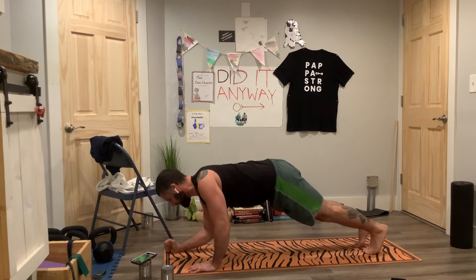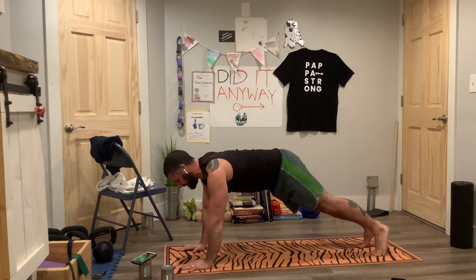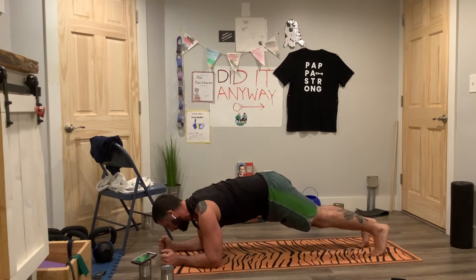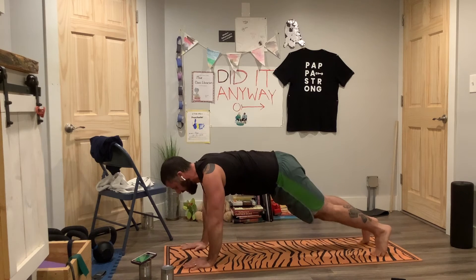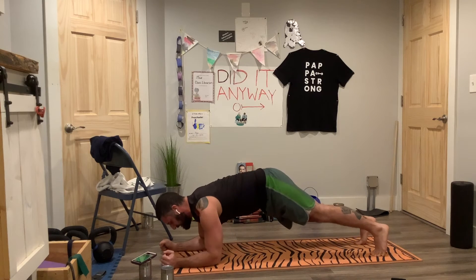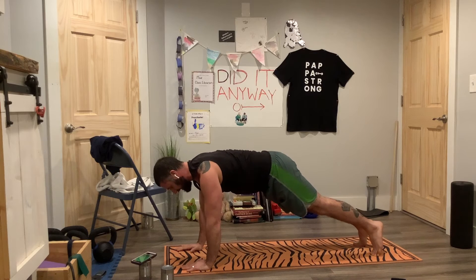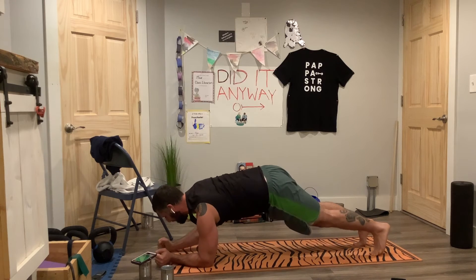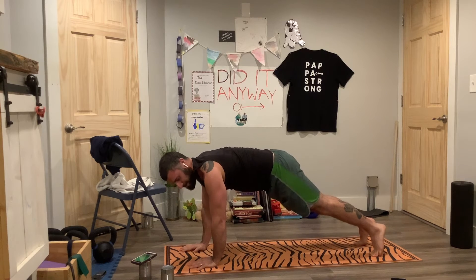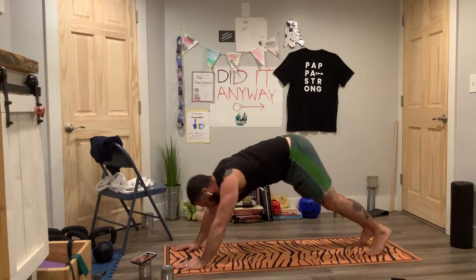Let's do up-ups, down-downs. Here we go. Down on the right, down on the left, up on the right, up on the left — get back into that position. Down on the left, down on the right, up on the left, up on the right. Get back in that position. Continue alternating: down, down, up, up — keeping that tight plank position throughout.